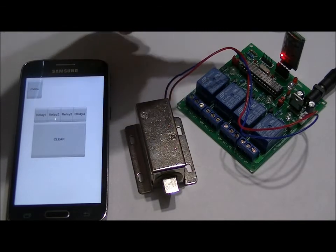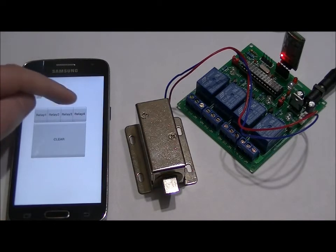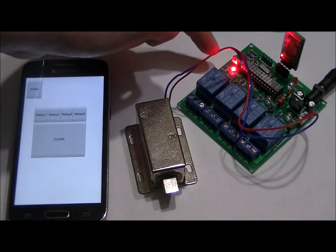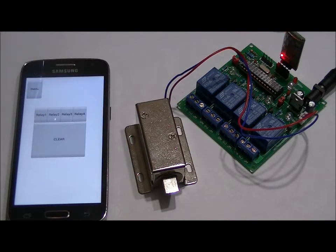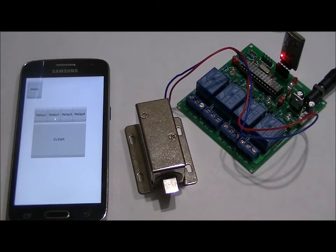The Bluetooth receiver LED has stopped blinking, which means we are connected. So I'm going to press relay one, or relay four, and relay four turns on. I'm going to click it again. I'm in latching mode right now, so I'll show you momentary mode in just a second. So relay three, relay two — on, off — and relay one.